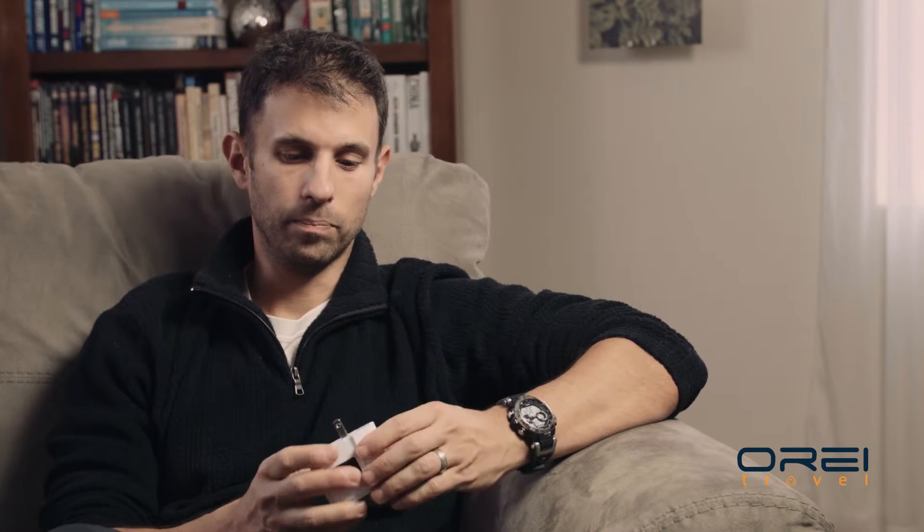With travel adapters, just like everything else in your pack, you want something that's durable because a lot of times you're on the run — you're going to throw everything together when you're about to miss that train. All this stuff gets thrown in your backpack at the last minute and it needs to not have a lot of outer parts and pieces that are going to get snagged or broken off.